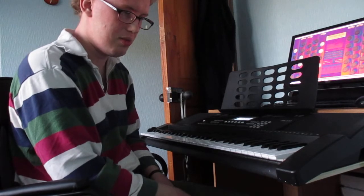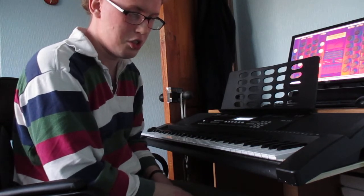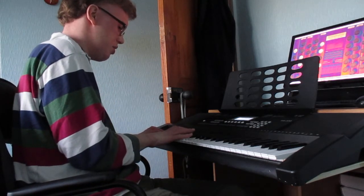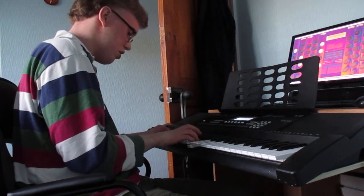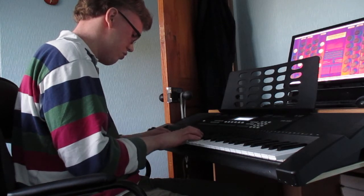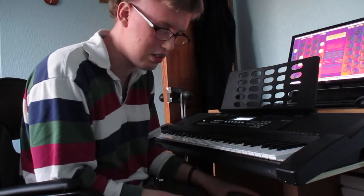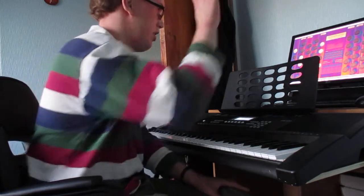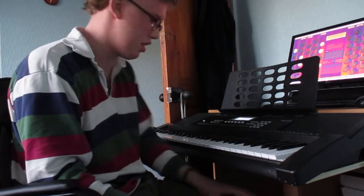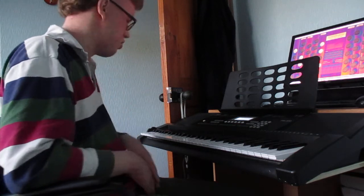I'll also be using this to practice on, because I now have more motivation to practice using this virtual organ. It's just a little something in the works at the moment. I'll be doing 'Christ Be Our Light' on this sample set — it's a work in progress. Because I did a rather sketchy version of it at Kilbrick.